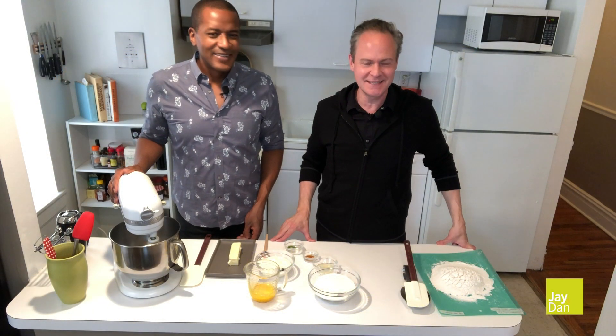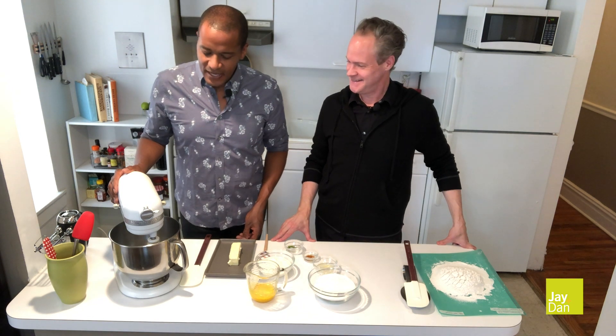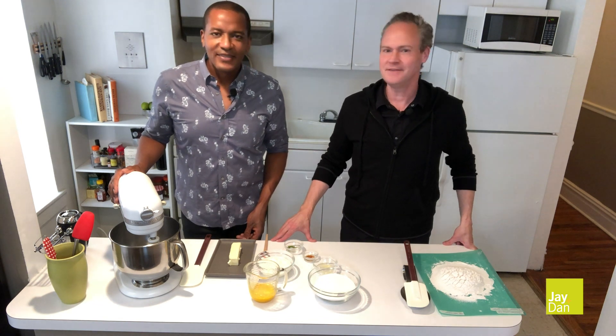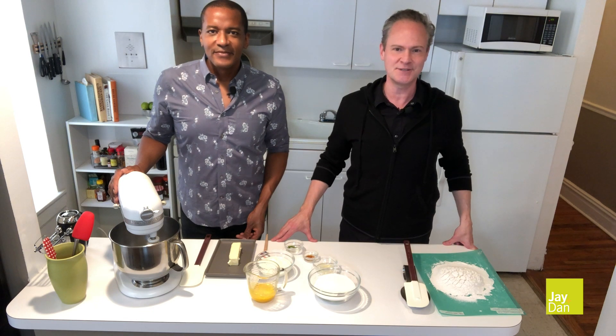Hi, welcome to Baking with Jay Plus Dan. I'm Jay. I'm Dan. And today we're going to make key lime tea cake. It's a delicious recipe, a light loaf cake. And if you don't have access to key limes, use conventional limes — it comes out just as well.